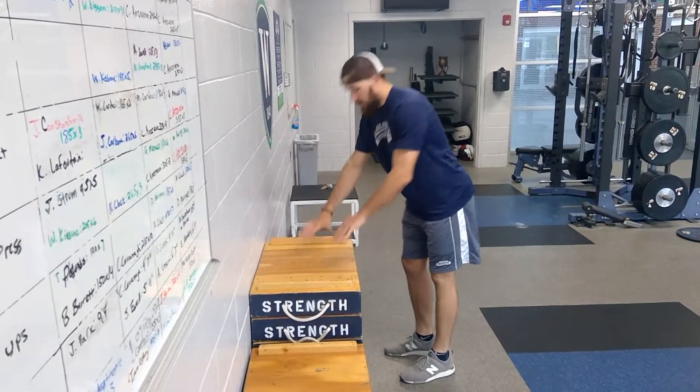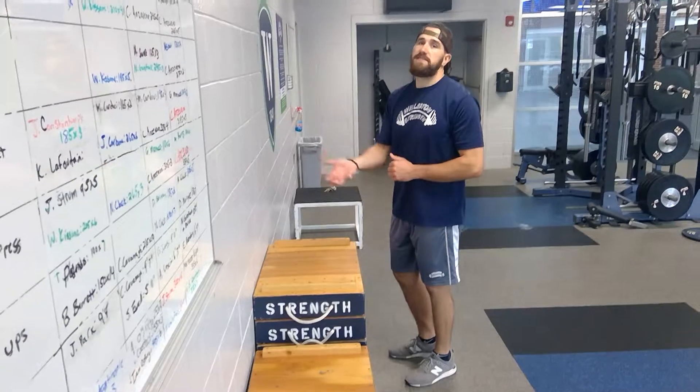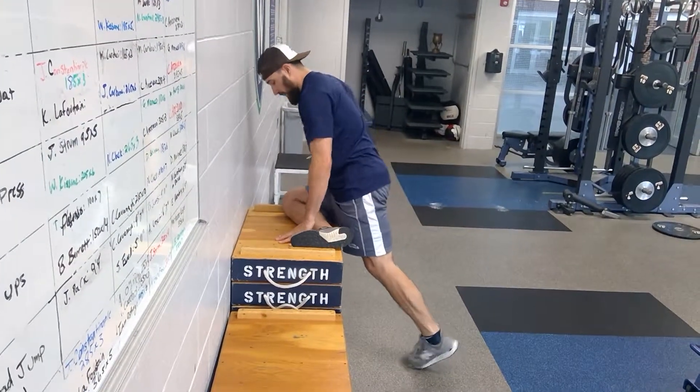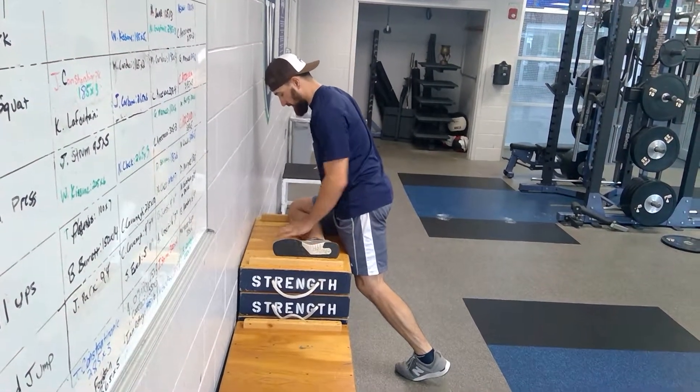We're gonna get a box. The size of the box matters a little bit — the higher the box, the more intense the stretch can be. We're gonna lay our leg on the box. Ideally our shin is perpendicular to our body, though that's a little challenging.